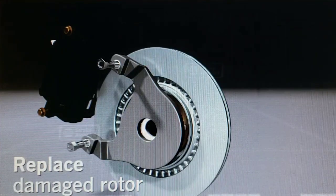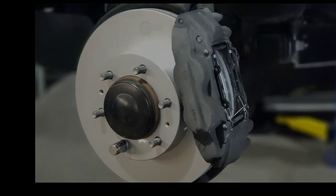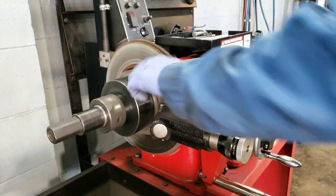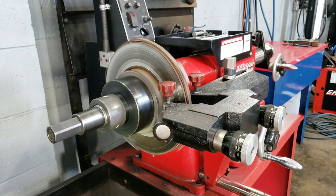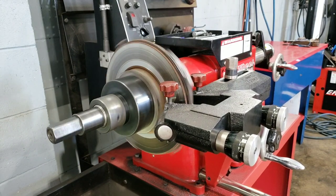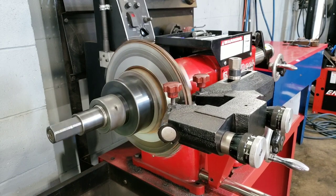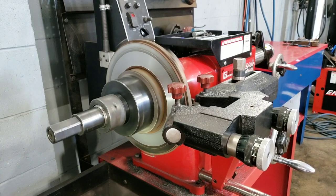Once we've had a look at the vehicle and made a decision on the repair, we have two options. Here we have a brand new set of brakes — rotors, pads, everything clean, serviced, and replaced, ready to go new. Obviously that's one option, or we have the other option of machining the brake rotor, as long as it's within thickness specification. We can put it on the brake lathe and cut that rotor smooth, true, and free of any vibration.